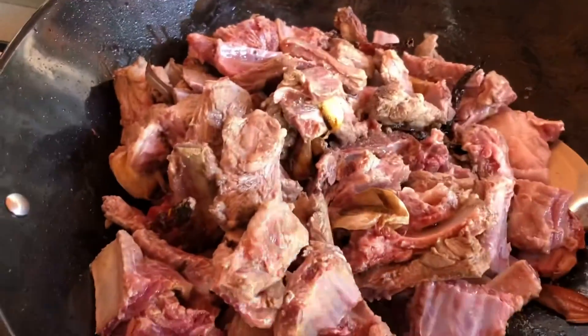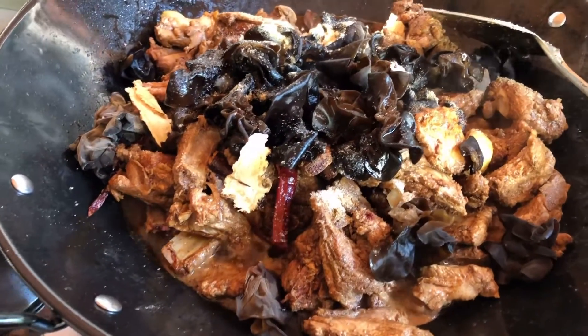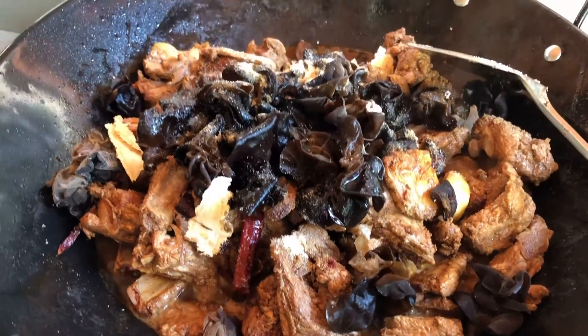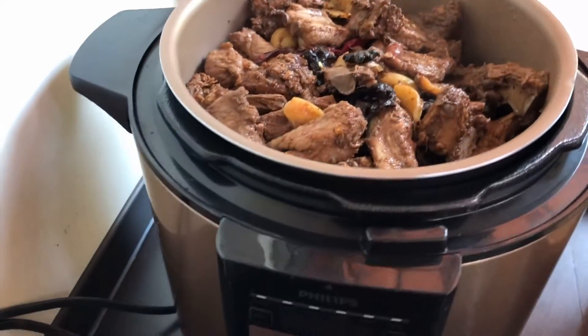Add one teaspoon of salt and two teaspoons of sugar. Also put in tong shin wine — about one small bowl — and fry until the taste is fragrant.